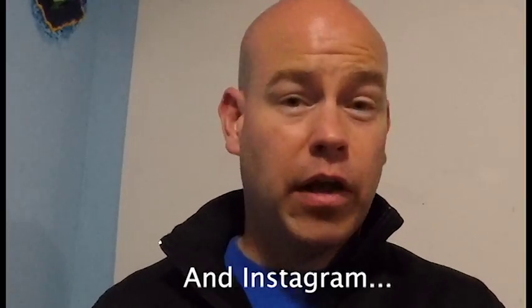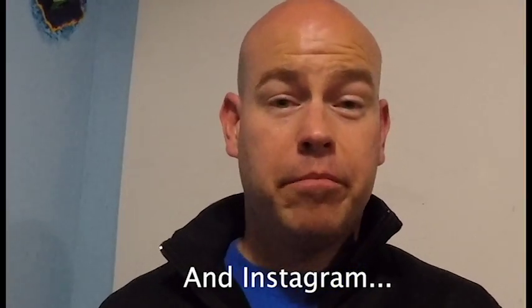Thanks everybody for watching. I hope you got some value out of that video. We've got a lot of exciting upcoming projects that are going to use this and other really cool devices. Please like and subscribe so I can continue to do the videos, and follow us on Facebook at The Tinker Bandit. In the meantime, be safe and keep on tinkering.